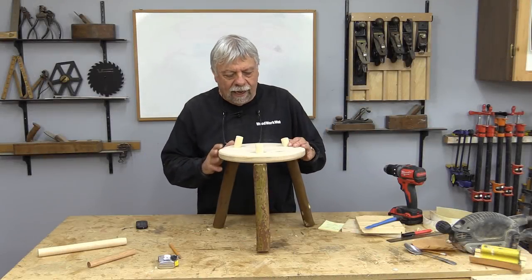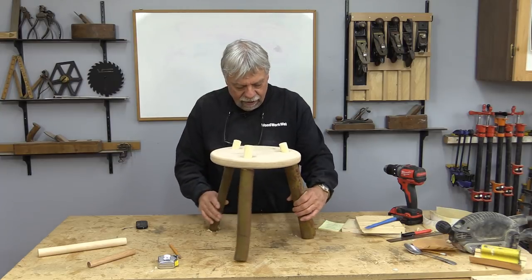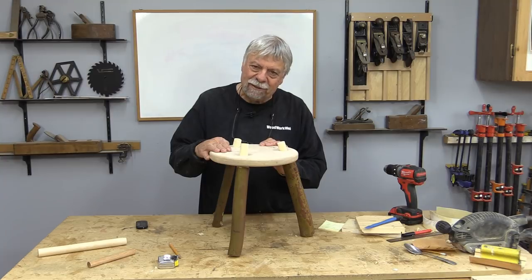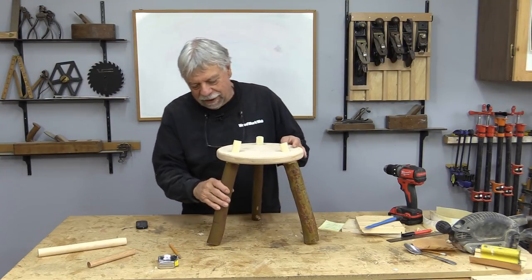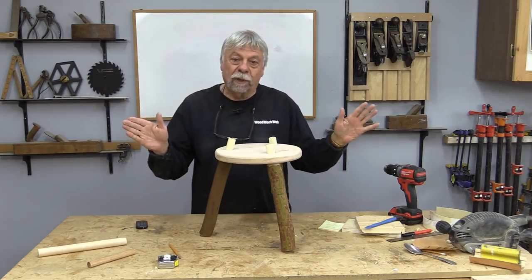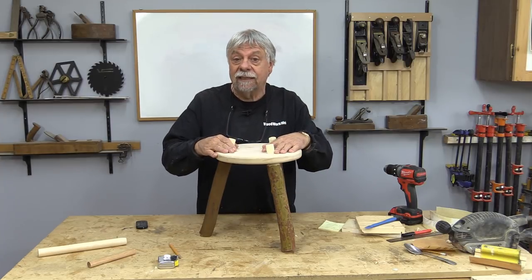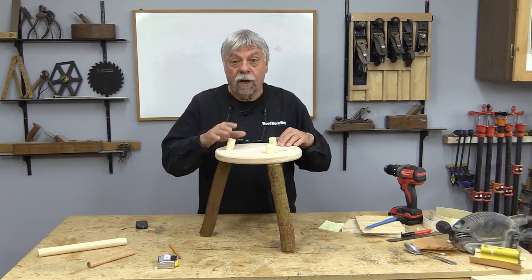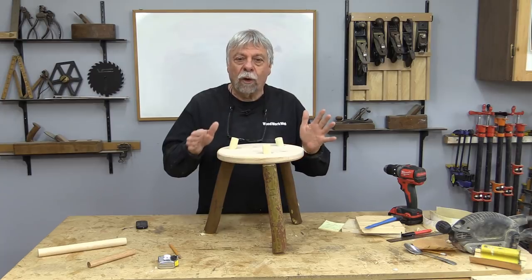There's a quick look at what our little three-legged stool is looking like now. Sometimes you try things and they do or they don't work, and I don't know if I'm that crazy about these natural legs here. Anyway, we're going to finish this up, and the good news is I'm not going to glue any of these legs in, so we're going to be able to take them out and replace them later on if we want. But the point of the video is to show you how to do this.